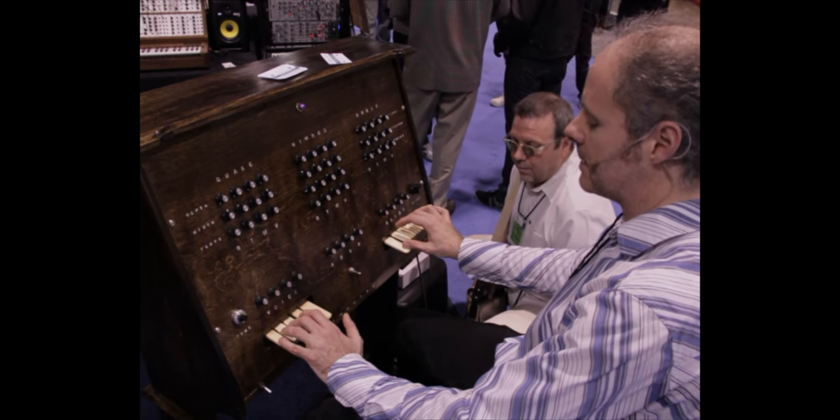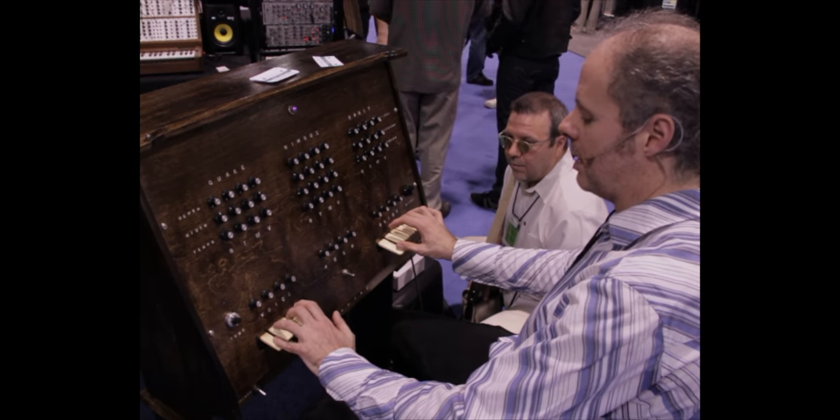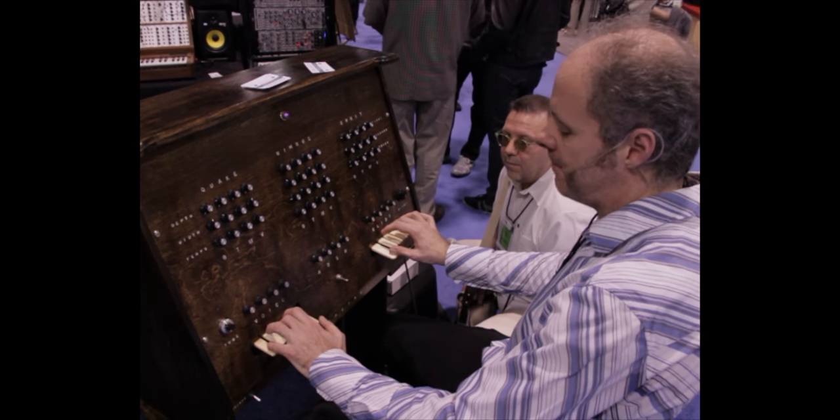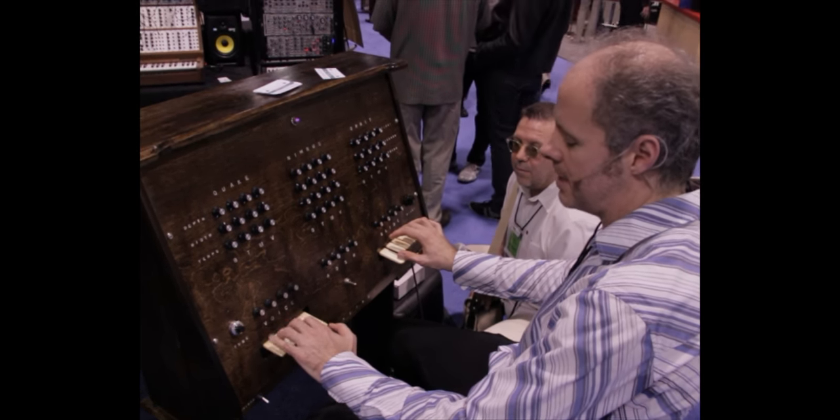It's a binary keyboard. Here's a C chord, C sharp, D, D sharp, E, F, F sharp, G, A flat, A, and so on.